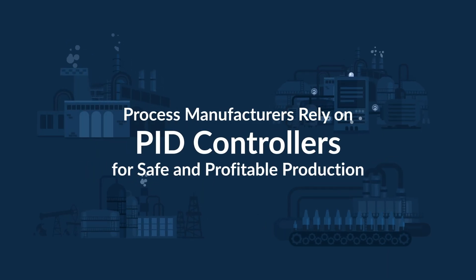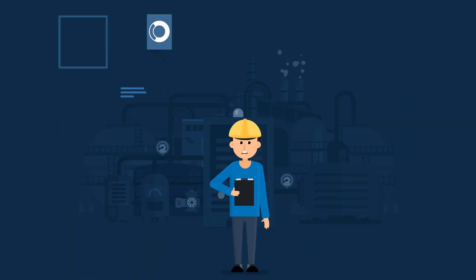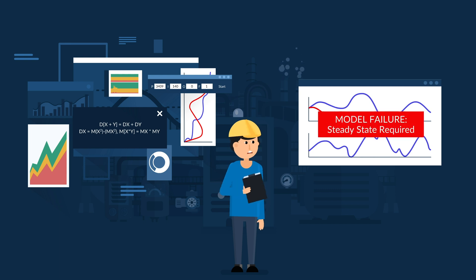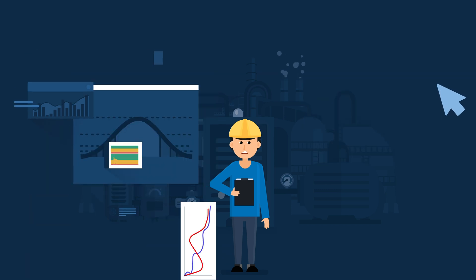PID remains the dominant technology for controlling critical production processes. Even so, most PID controller tuning products are either too complex, or they're not up to the challenge of real-world process conditions.